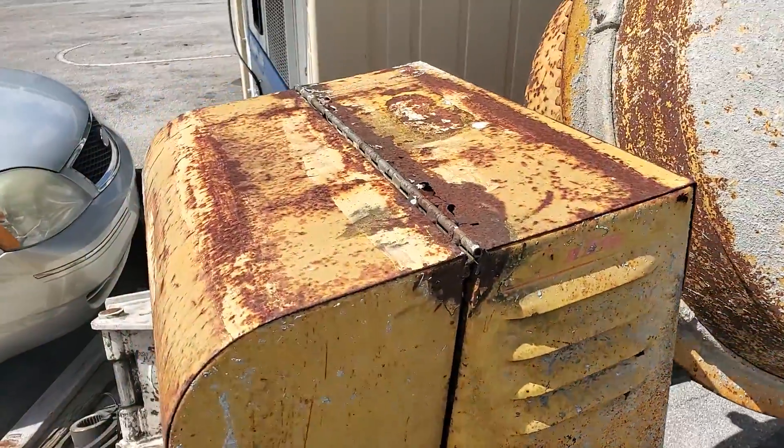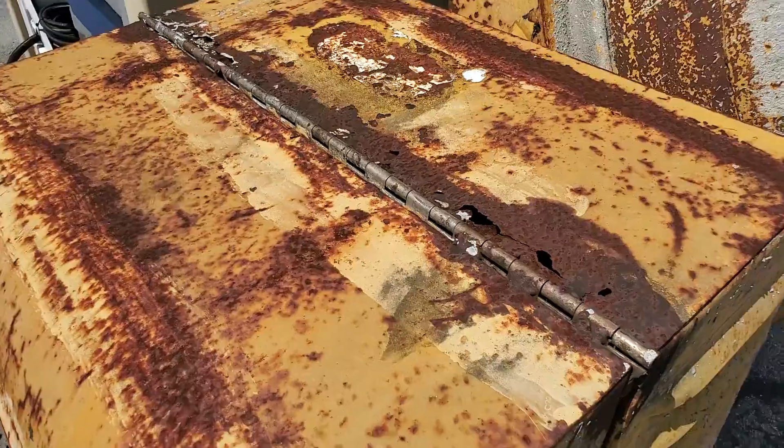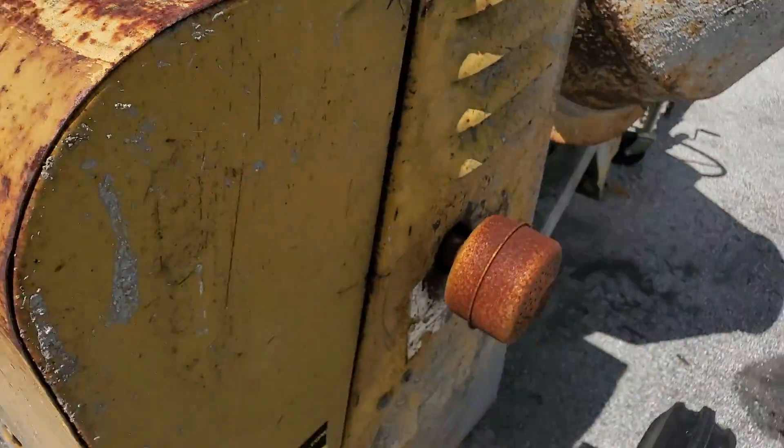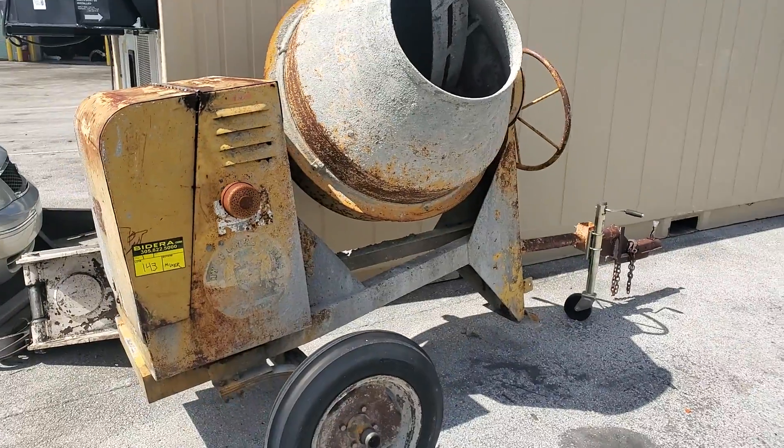It's got some rust on the casing on the outside. You can see it — some holes penetrate, but it still appears to be very solid. It could work that way.